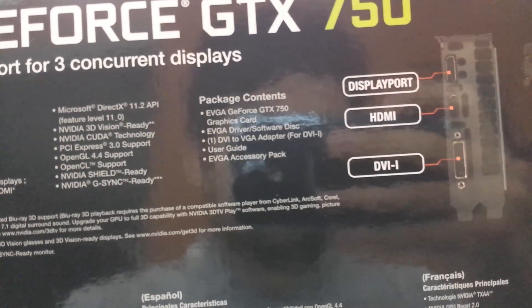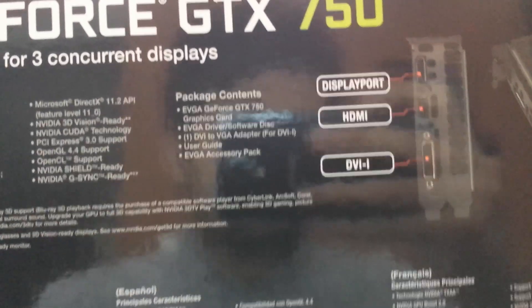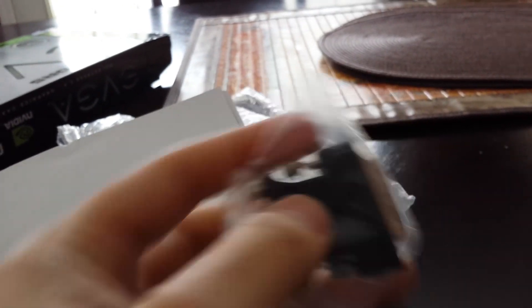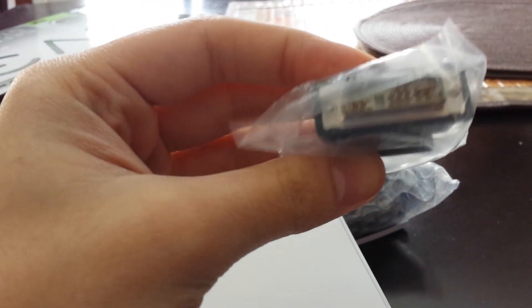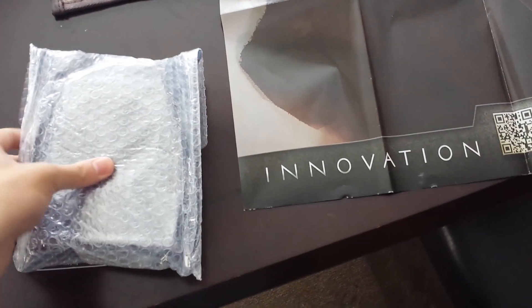As you can see here, you can take a look at the box. We'll be moving on now to the actual stuff inside of the box in a moment. So basically you can see right there there's a DVI to VGA adapter — so if your monitor does not have DVI support, you can pop that in there, or if you only have VGA. And this is the nice EVGA poster they give you.